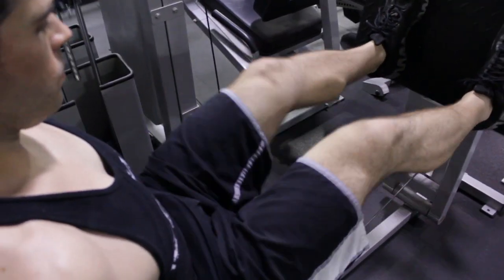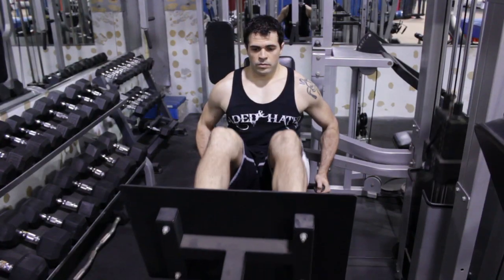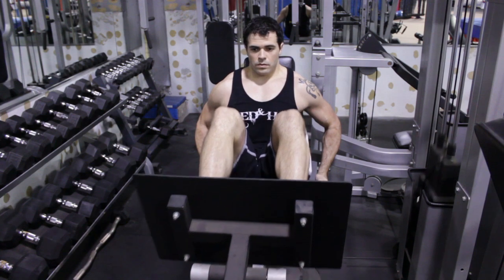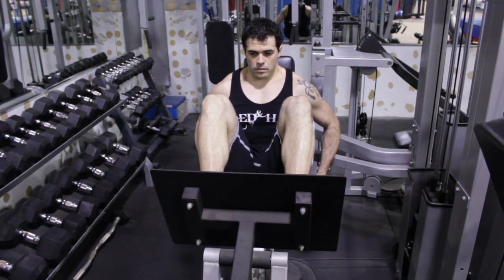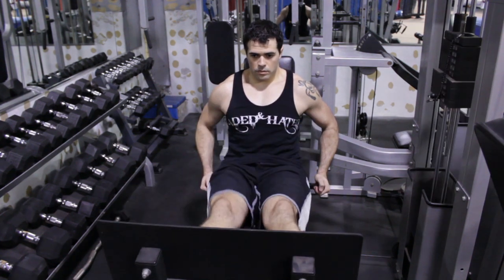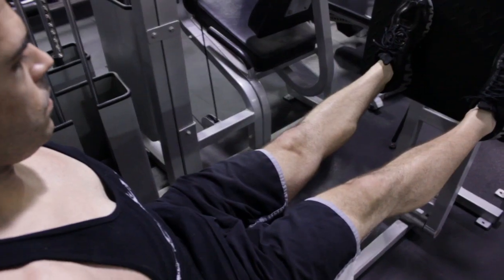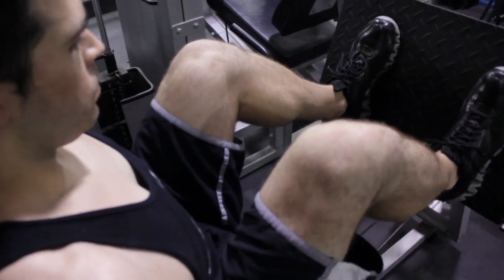Once again we're going to make sure we're positioned correctly on the machine with the correct weight. When I first start the exercise and push the weight out, I'm going to be using my hamstrings and calf muscles. But as the weight comes back into a locked position, I'm going to rely on my quadriceps. Technically it's like a superset because you're attacking three different major muscle groups at the same time but contracting them at different rates — and that's what's really going to be good for your separation.